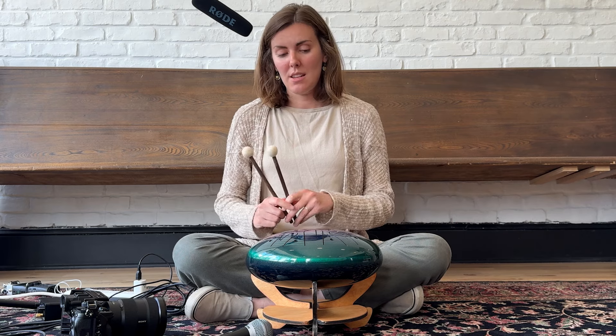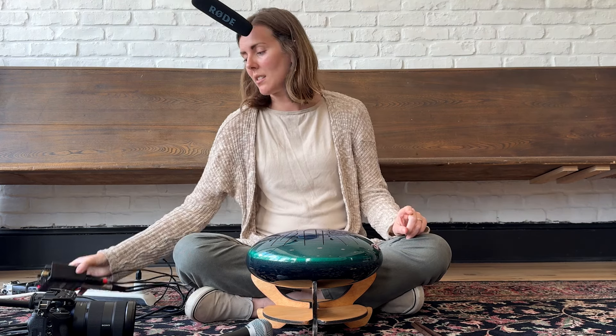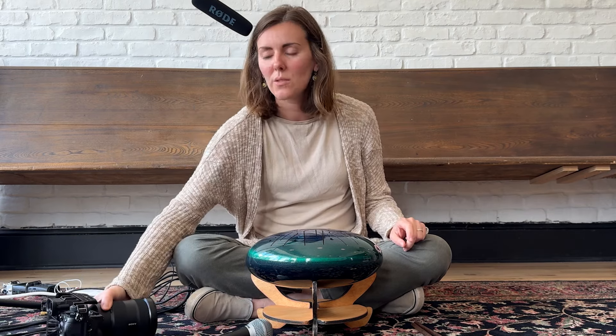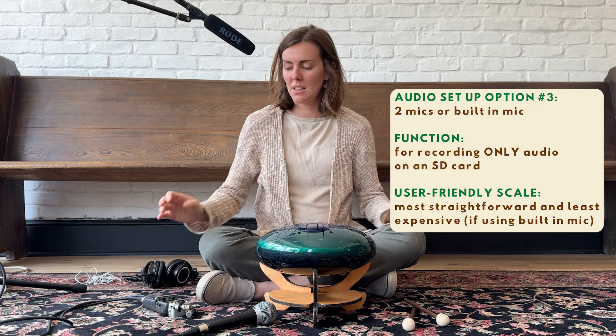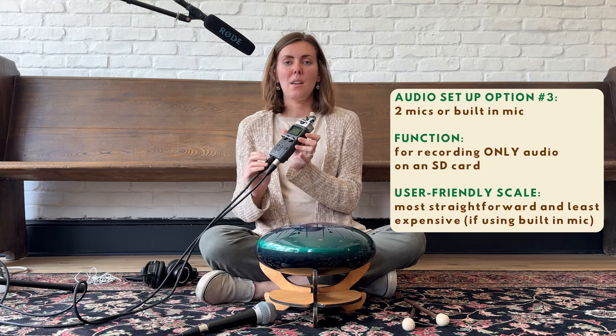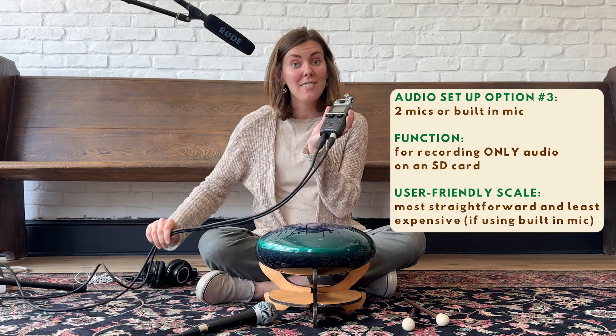The next part I wanted to share: imagine you don't want to fiddle with an expensive camera, don't want to record video at all, and just want to record audio. I'm going to show another setup you could use — one that doesn't include an audio interface or a fancy camera. It's just a way to record straight audio from your tongue drum, a simpler setup without all the extra equipment.